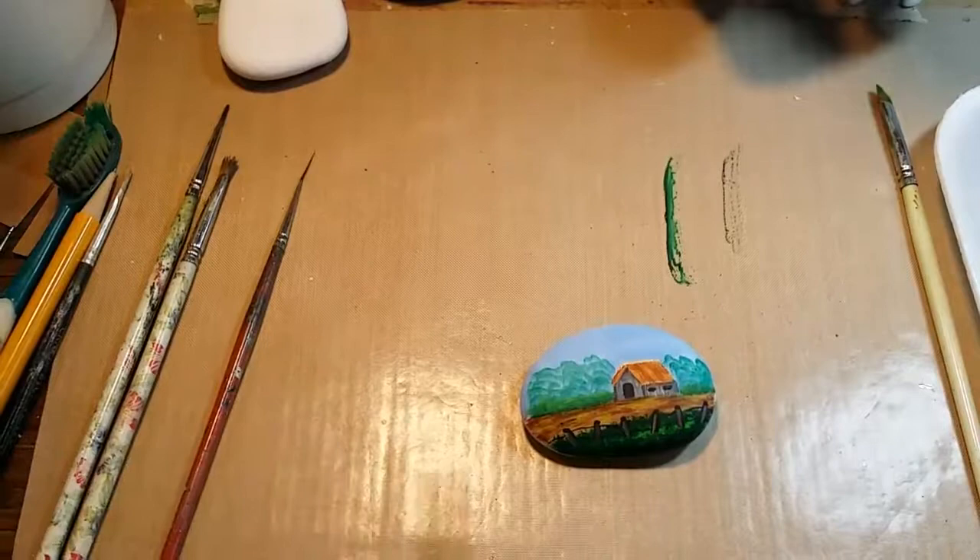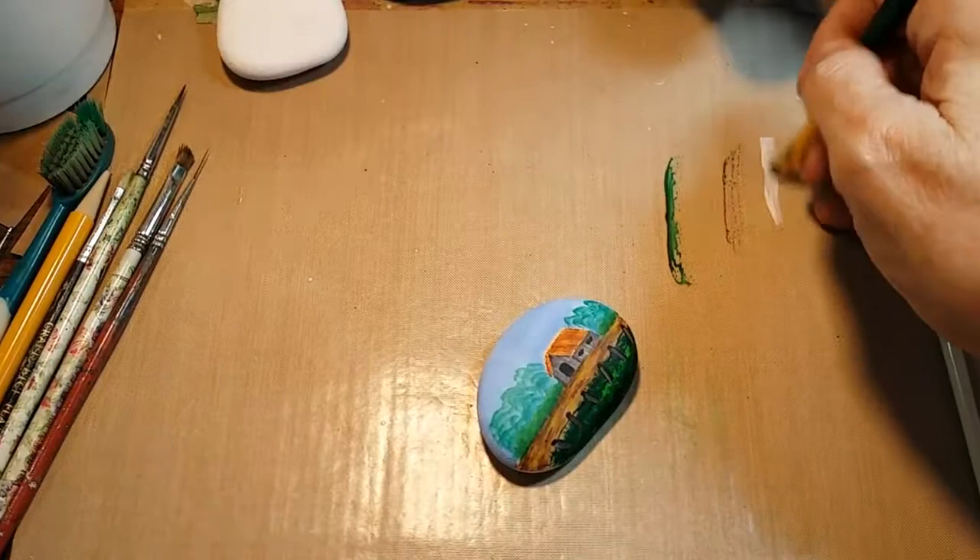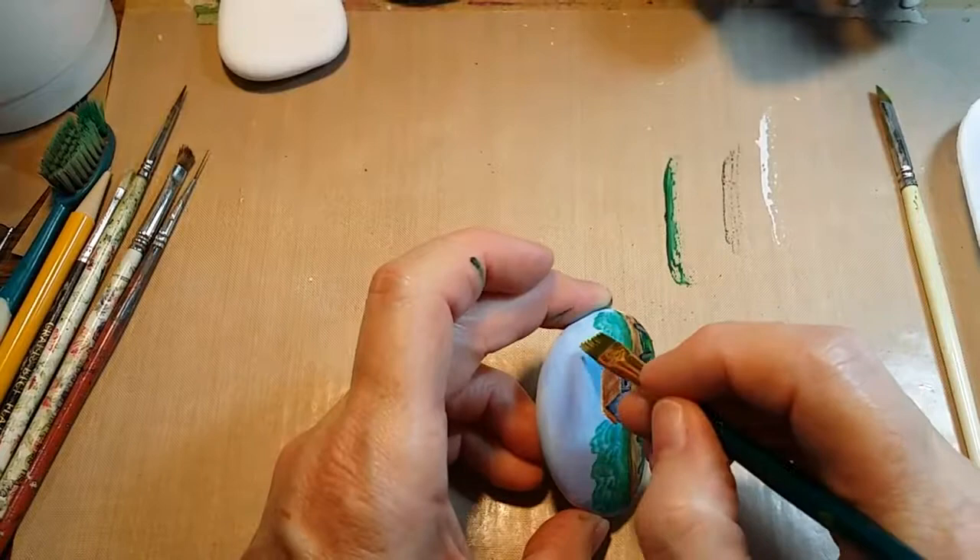I don't worry about trying to highlight the fence wires because they're so thin and this piece is so small anyway — it's not that big a deal. If it was a larger piece, I would go back and put a thin coat of white to highlight the fence wires.